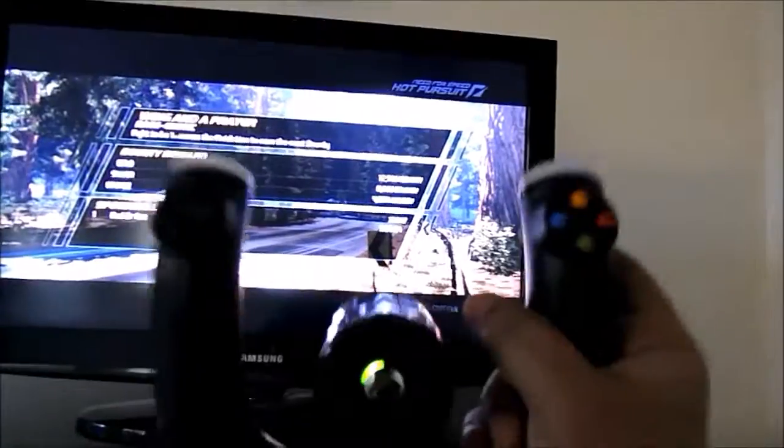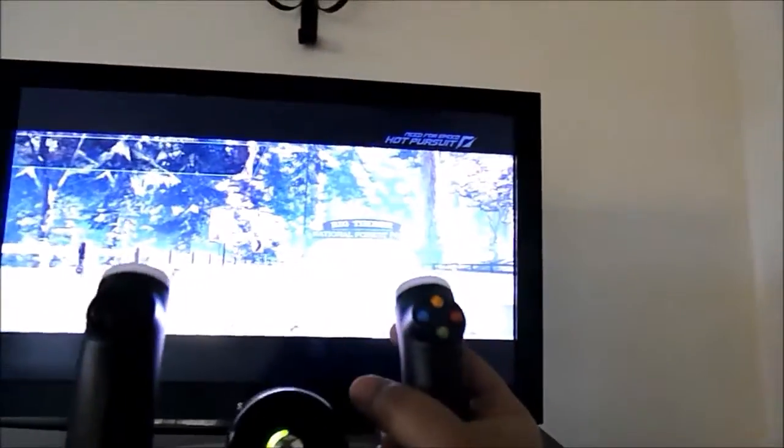Okay guys, so it's loading. Because I'm using my other hand to record, I won't be able to use both hands on the wheel, so I won't be able to use the brake here — but that's fine. I'm not going to play that long. This is just a quick overview. The screen itself doesn't look that great on camera, but let's get started and see how it responds.